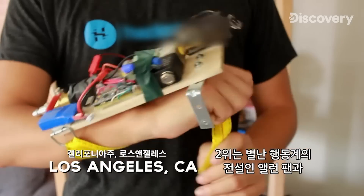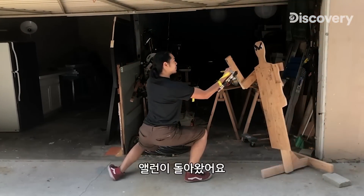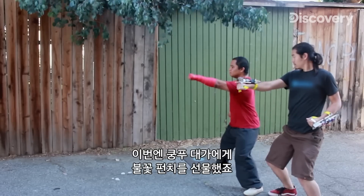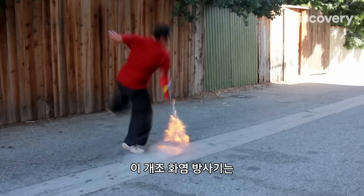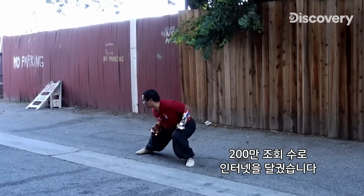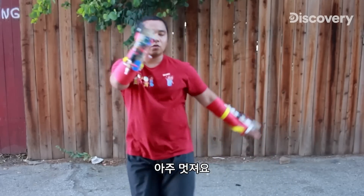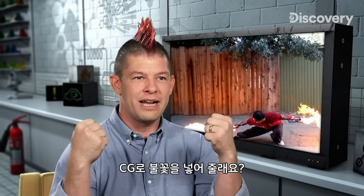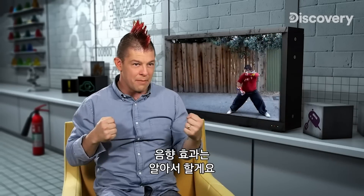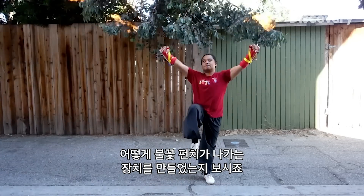At number two, it's outrageous axe legend Alan Pan with his hot mod. This time he's brought a kung fu master and given him the ability to punch fire. These modified flamethrowers are lighting up the internet with over two million views. Punch-activated flamethrowers — let's see how Alan turns punches into flames.